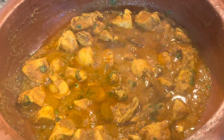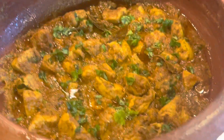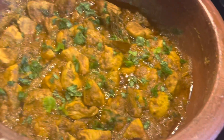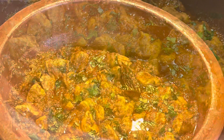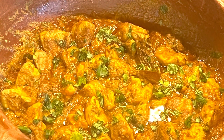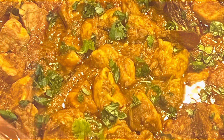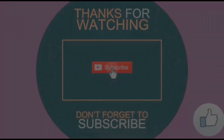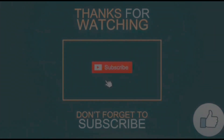We did not add any water and now it's ready to be enjoyed with rice or Indian bread. You can have it with naan and apply butter on top — this is so good! Garnish it with cilantro and enjoy this delicious restaurant style Indian chicken curry. See you soon in my next video! Please don't forget to click on the subscribe button.